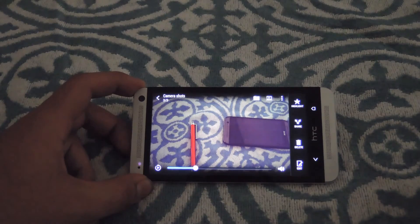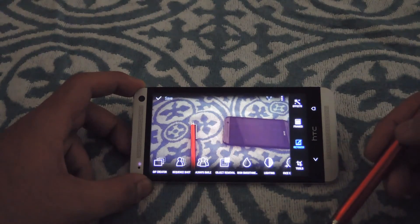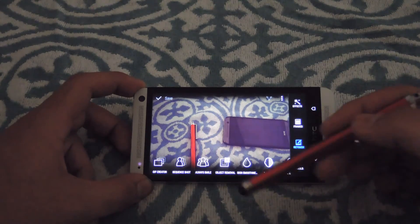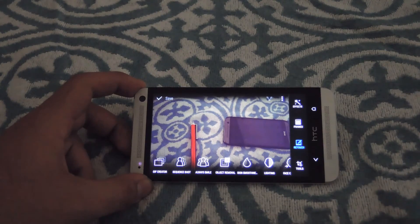This does work in Sense 5 also. With your Zoe already brought up, hit edit — you can do this directly from the gallery or right after you take the picture. Then go to retouch and then object removal. It'll again analyze your Zoe or burst shots, see what it can and cannot take out, and then you choose what you want to remove, just like in Sense 6.